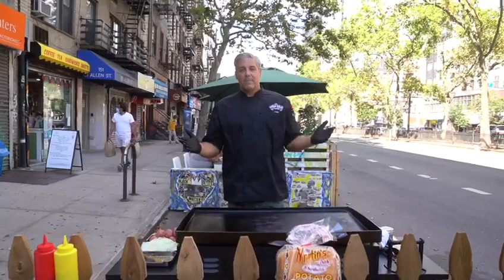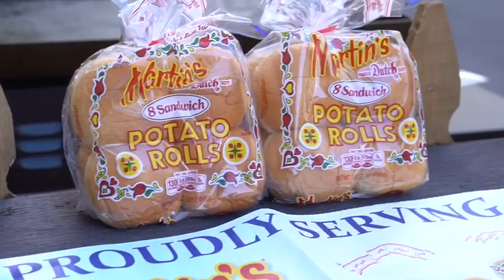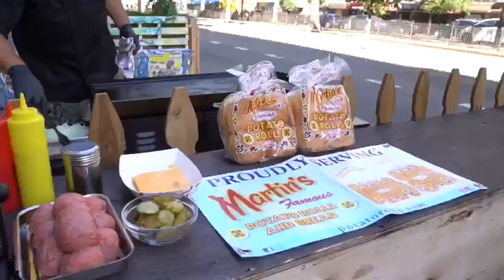Hey guys, Mike Puma here with the Gotham Burger Social Club. Today we're gonna be making a smash burger that New York City has fallen in love with — it's called the Gotham Smash. It really only requires a few things: great beef, thin sliced onions, American cheese, and one of the best buns out there by Martin's, the Potato Roll. Let's make a burger.